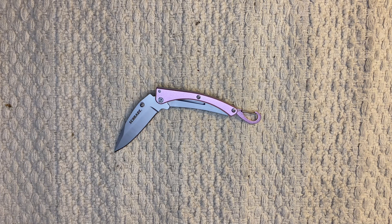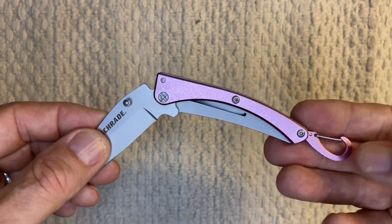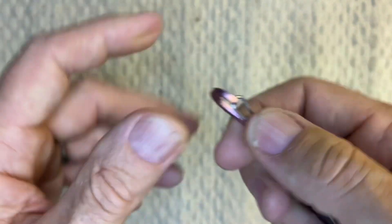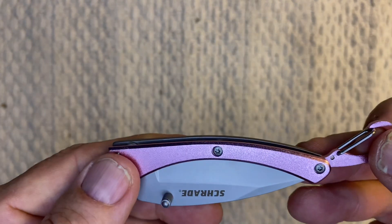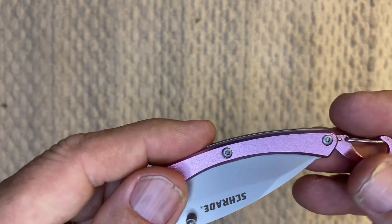The model number on this is SCH222P. It's a frame lock folding knife. The blade is 2.46 inches, plain blade. It has pink aluminum and stainless steel handles, and it has a carabiner attachment on the end — you can hook it on your pack if you're hiking or rock climbing or whatever.